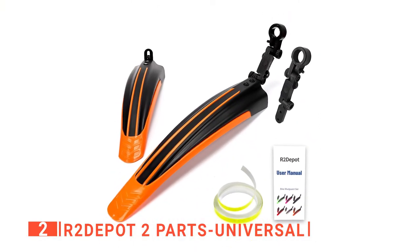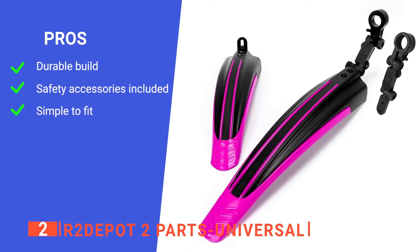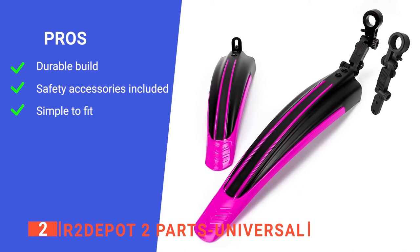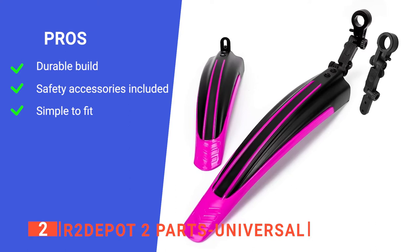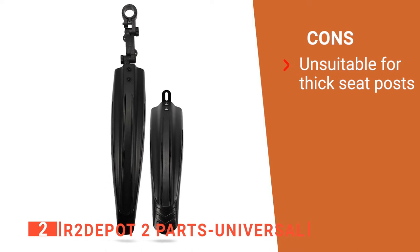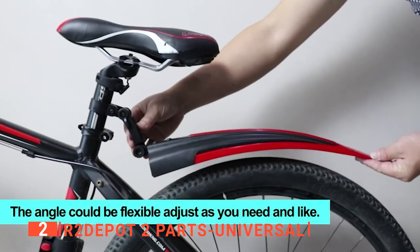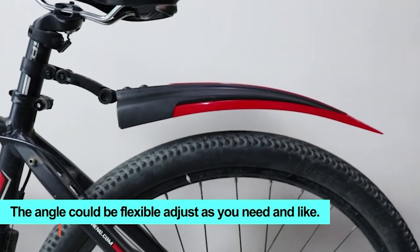Lastly, there is even a range of colors to choose from so kids can match the mud guards with their bikes. Its pros are: its flexible plastic construction is very tough, it comes with reflective tape, and it has a tool-free installation. However, the ring for fitting it to a seat post is not entirely universal. The R2 Depot Two Parts Universal is a great pick for families that enjoy biking together and want to stay clean and safe.